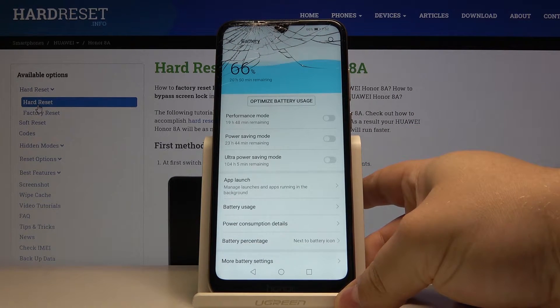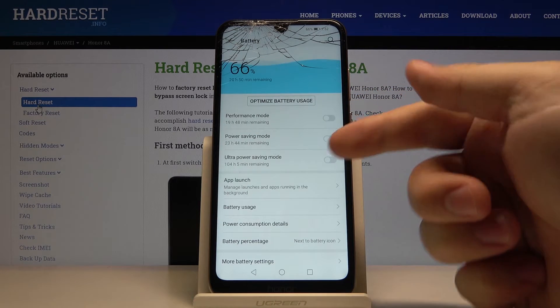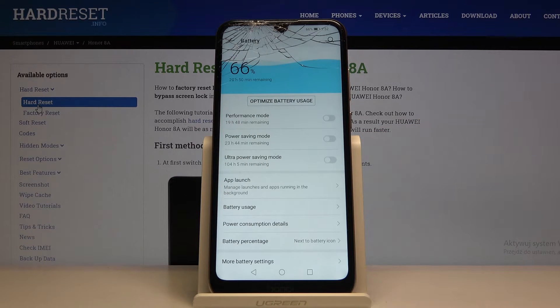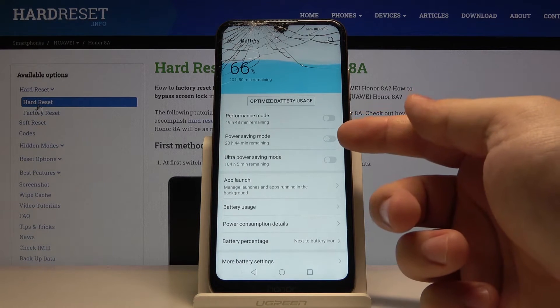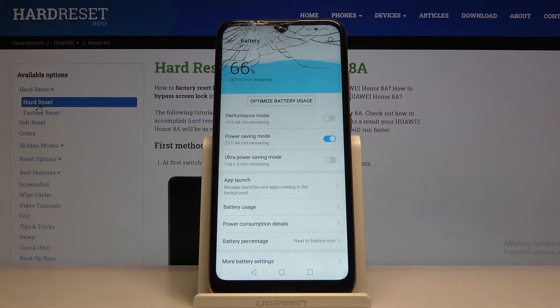Here we have performance mode, power saving mode, and ultra power saving mode. Let's turn on the power saving mode first by tapping the slider next to it and then tapping enable. To turn it off we just tap on the slider again.